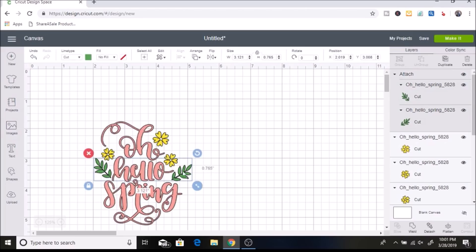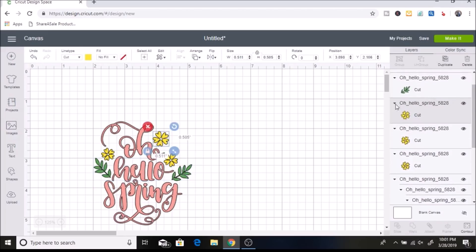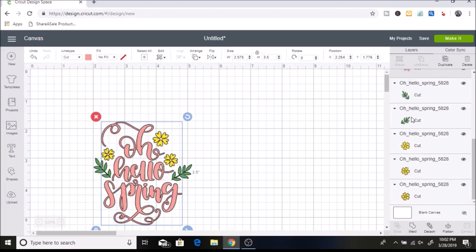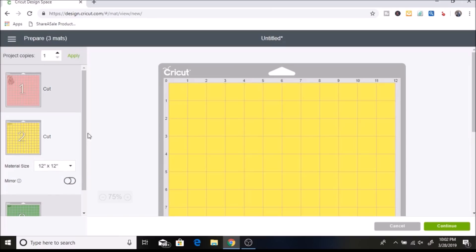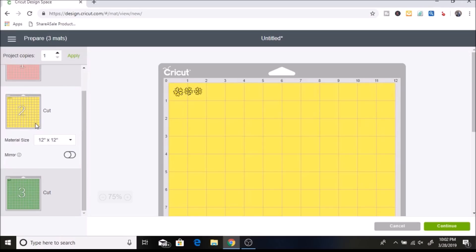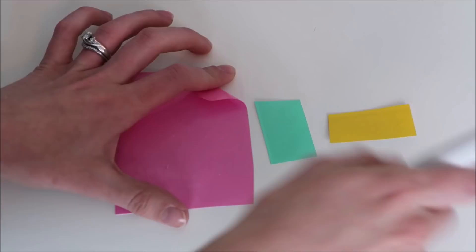I'm not going to attach the flowers — I'll just line them up myself. I hit Detach, then click Attach only for 'Oh Hello Spring.' In the layers panel you can see it is attached while the others aren't. I click Make It and you can see on the pink mat it separates by color — the flowers and green are placed randomly to avoid wasting vinyl. I click Continue, with my dial set to vinyl, and I have my machine cut out all of the vinyl and weed it out.